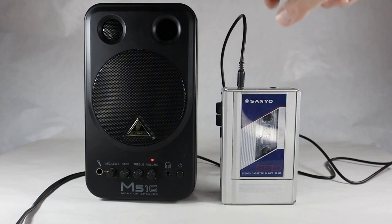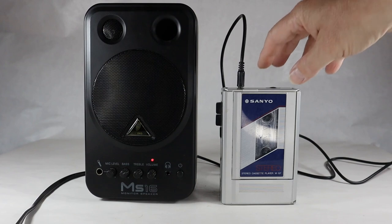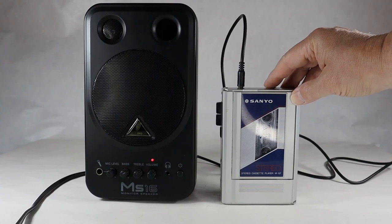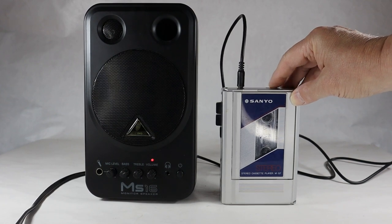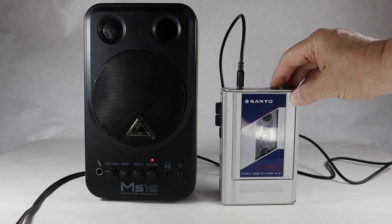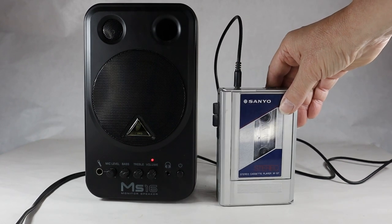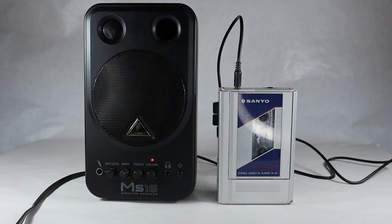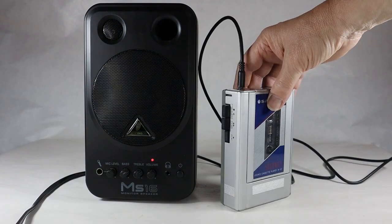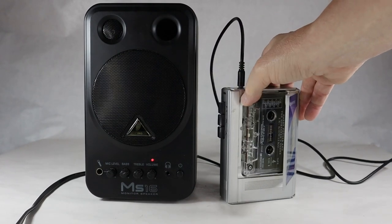The Harry Potter tape plays audio clearly. It sounds pretty good, and it sounds to me like it's not playing slow or fast — it's at the right speed. That's a good sign, and it sort of ejects the tape for us.